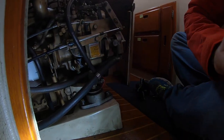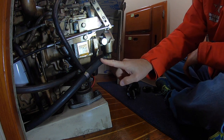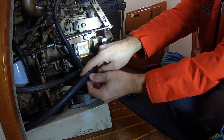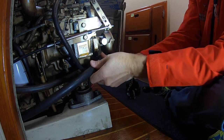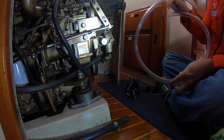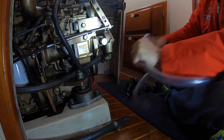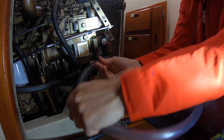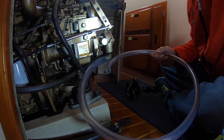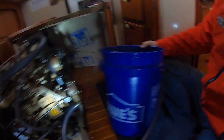So how do we get antifreeze into this motor? Right here's the water pump and this is the water inlet from the through-hole. I already took off the clamp and I'm going to remove this hose. I have four feet of clear hosing — for this I don't really need a clamp since this hose is not going to be permanently affixed.